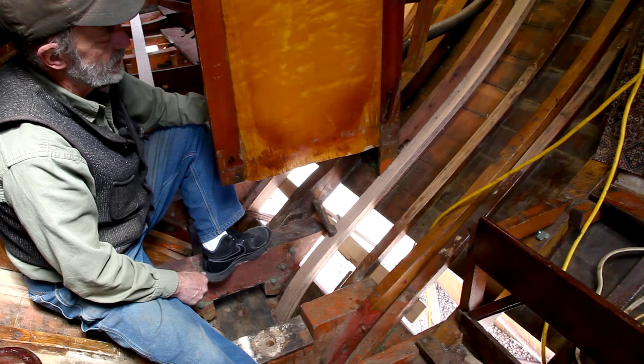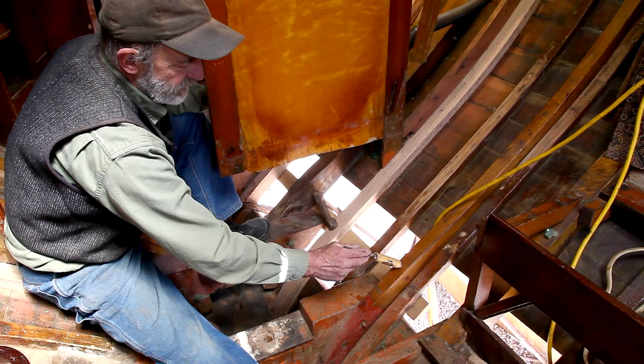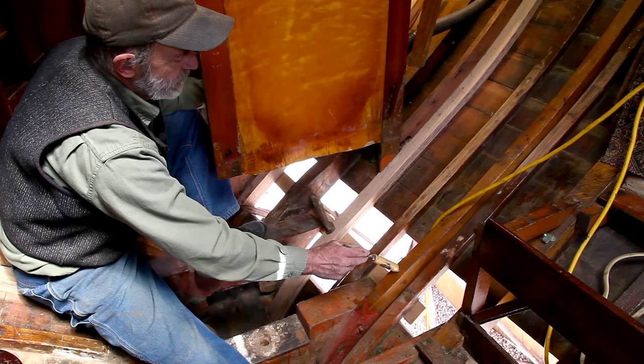These were steam-bent frames and they're just twisted into place. The major frames would be much bigger. This was an auxiliary frame that was put in sometime afterwards by someone else — they've done a good job, they just didn't do enough of them. So we've left that in place.